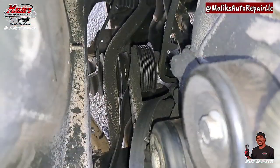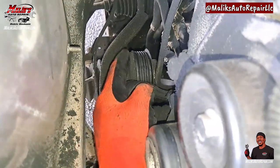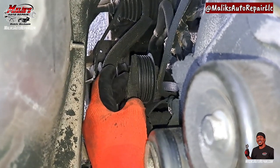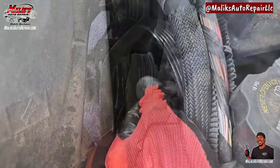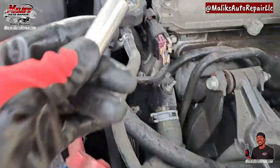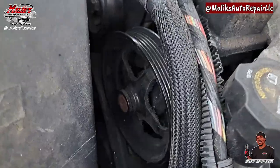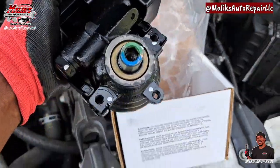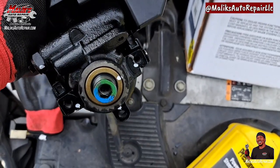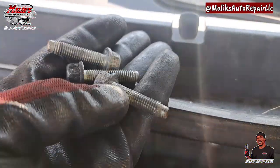I want to get down here and show you - this is the belt tensioner, it's in the back. Put the ratchet right there, 3/8 ratchet, 13 millimeter bolts, deep socket. That's what I'm gonna use to get those three out. You can see those bolt holes - three of them - that's the three bolts right there on the power steering pump.